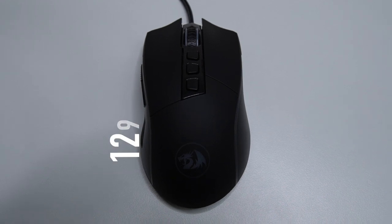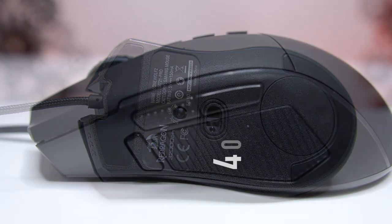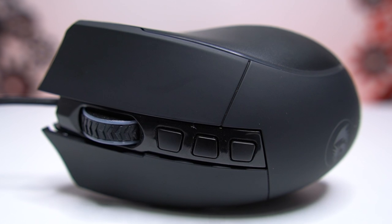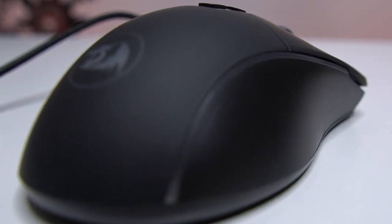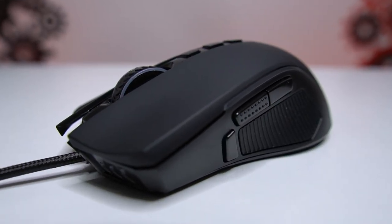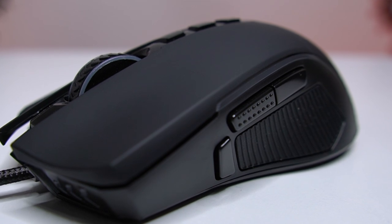Talking about that great feel and shape, it comes in at 129 millimeters long, 67.5 millimeters wide, and 40.5 millimeters tall — so it is a bit of a larger mouse. With medium to large hands it feels great, and I even think for smaller hands if you're into that palm grip it'll suit you well. The ergonomics swoop in on the sides and come out on the backside. You've got a matte coating across the whole top, a rubber grip on the side by the side buttons that holds your thumb in place — super cozy.